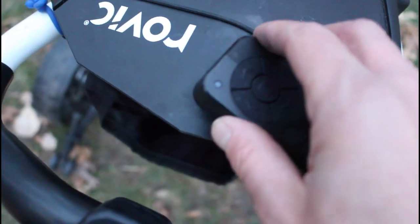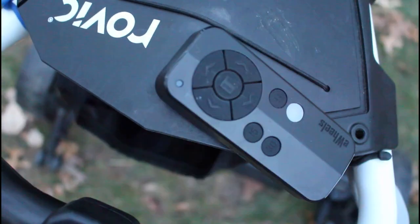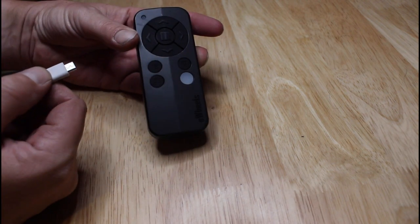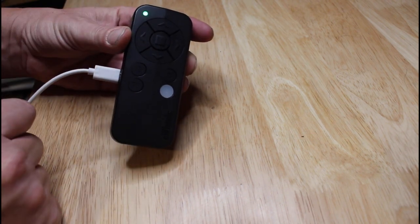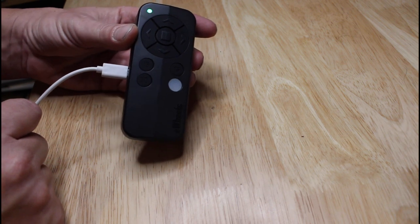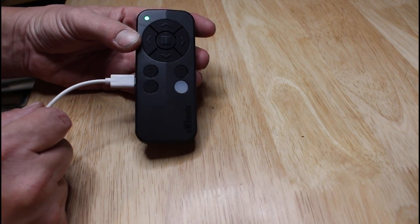Here's a hack I made for the remote: it comes with a little mount that goes on the handle, but what I've done is use a piece of metal from a cell phone mount and glued a magnet to the top of the cart — I just stick the remote there when I'm done using it. The remote is charged by a micro USB on the left side — plug it in, the green light comes on, and when it turns off it's done charging. The remote should last four to five rounds; I charge it after every three just to be safe, but I've never had it die on the course.